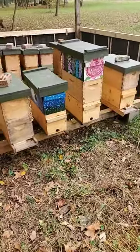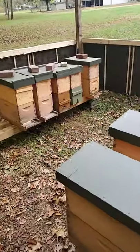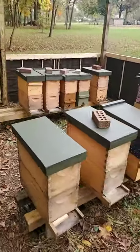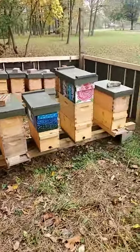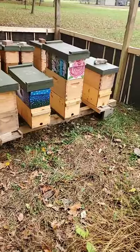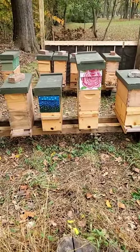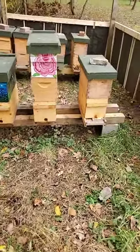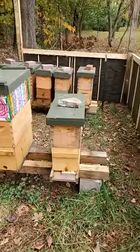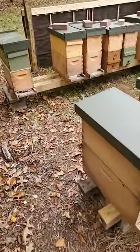Yes, that's actually a thing. A few years ago the big media frenzy was sudden colony collapse — beekeepers were showing up to their bee yards and entire colonies had just completely vanished. The boxes were still there, the frames were still there, but there was no brood and no bees. The terrifying name given to it by the media was sudden colony collapse syndrome. Other times you'd come out and find bees on the ground around the hives, all dead.